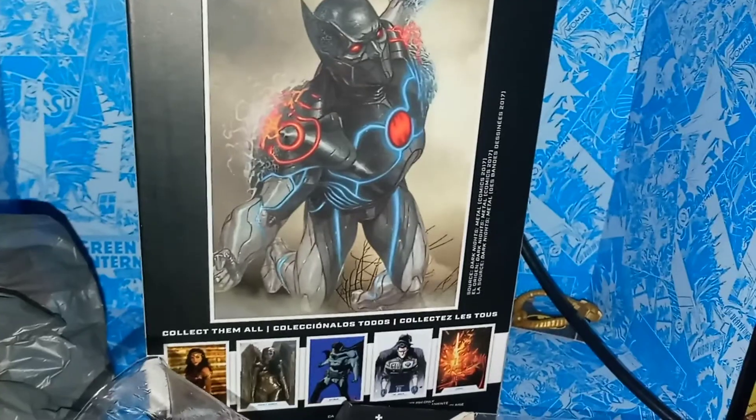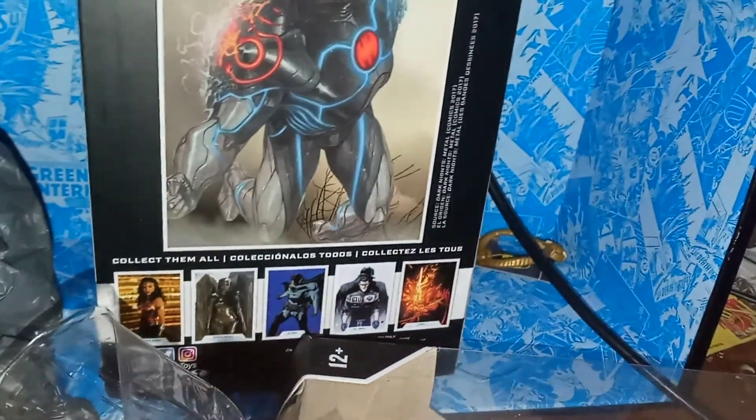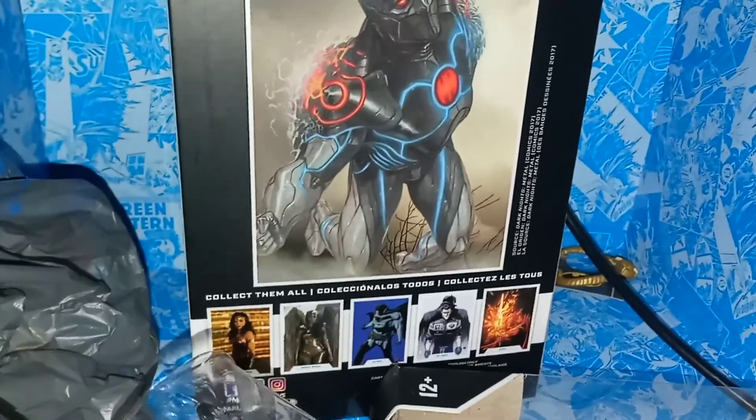On the back, we have this amazing artwork here. Something weird too is all of these figures have images for Wave 2. None of the boxes I've seen from these have the images of these figures on them, which is just a little weird to me. But let's open this up.